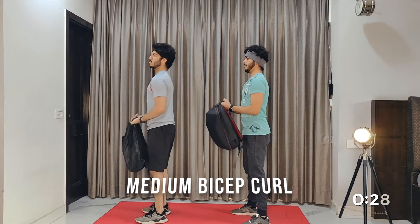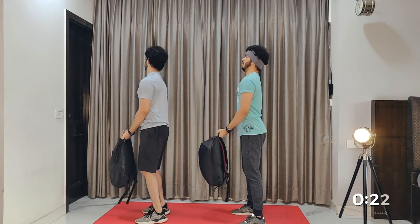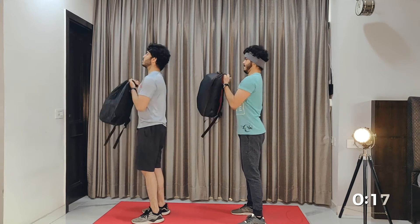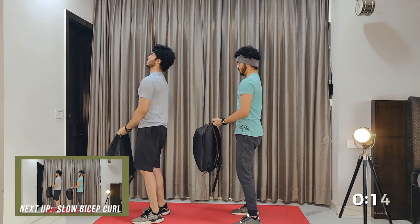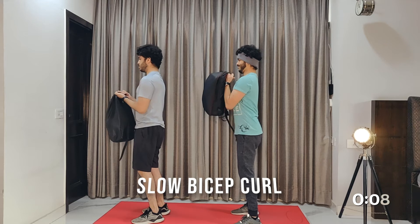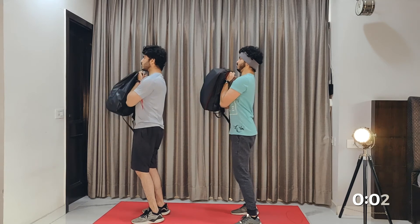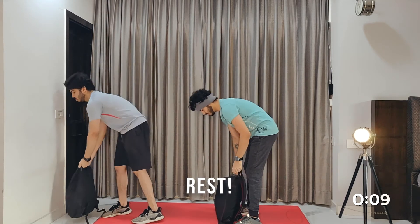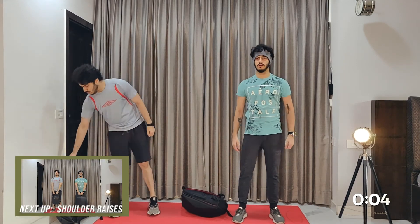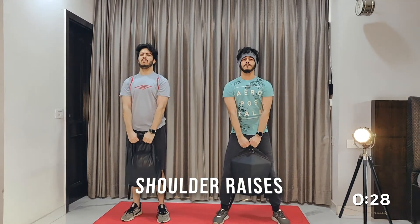Medium pace for 20 seconds. And that's another 10 second rest. Shoulder raises for 30 seconds.